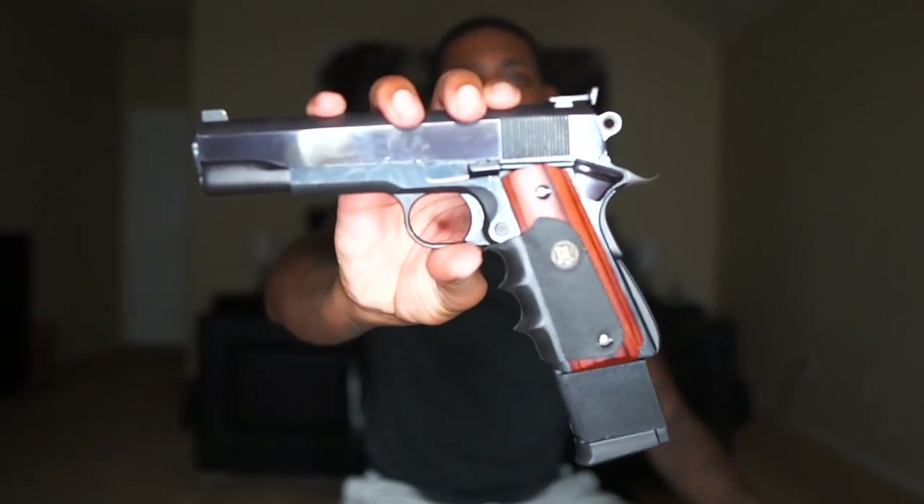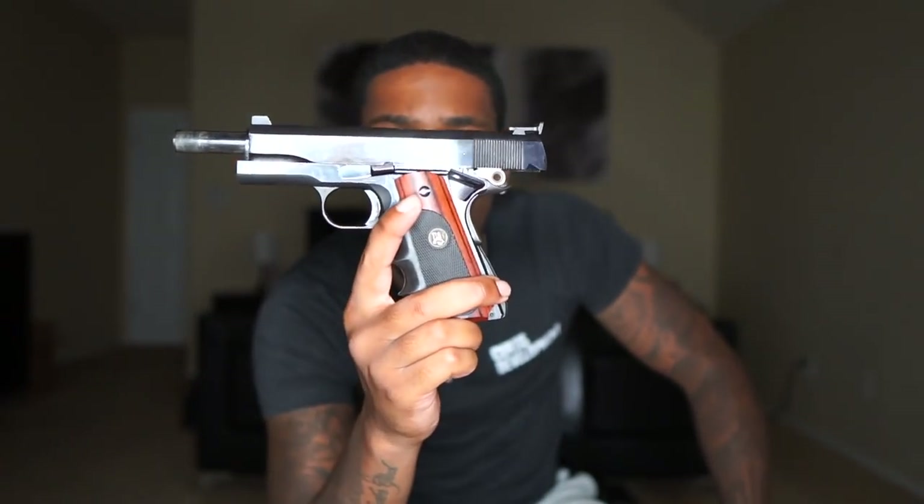Colt 1911. Favorite gun of all time — if you ask me what my favorite gun is, it's gonna be a Colt 1911, without a doubt.